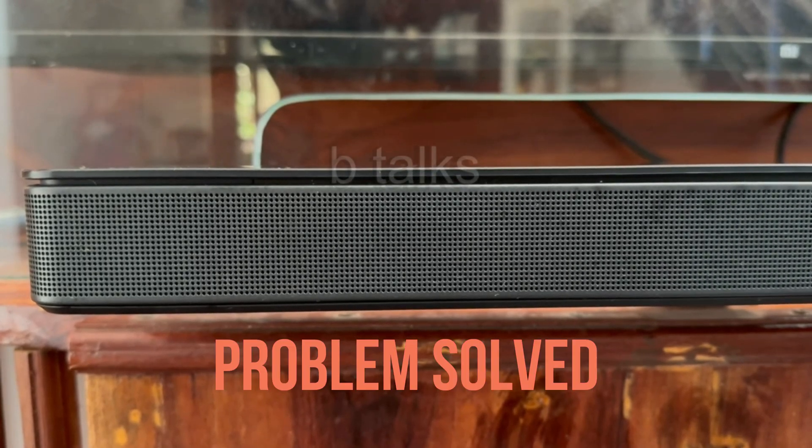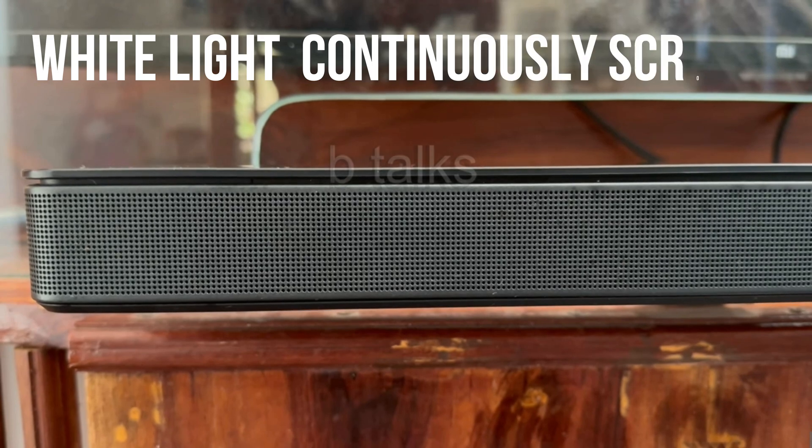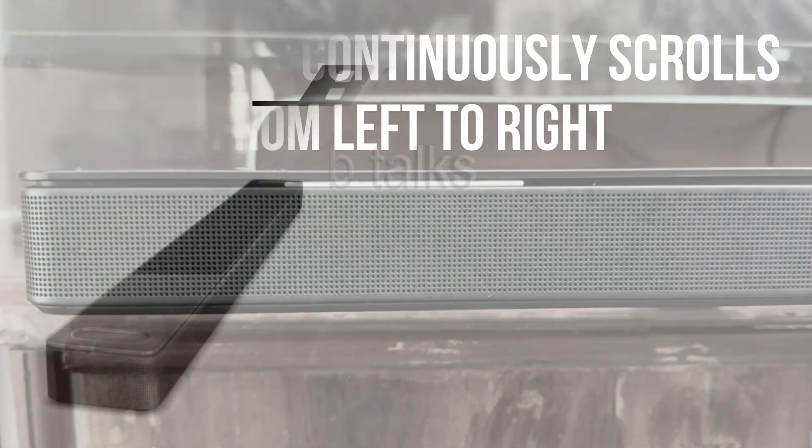Hi friends. Do you have a problem where a white light scrolls left to right continuously for more than 20 minutes? You're facing an issue with an incomplete firmware update.